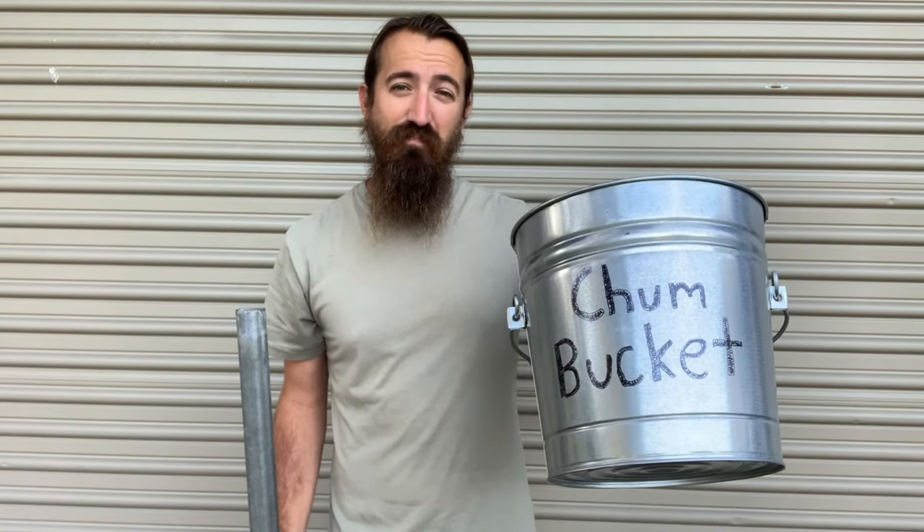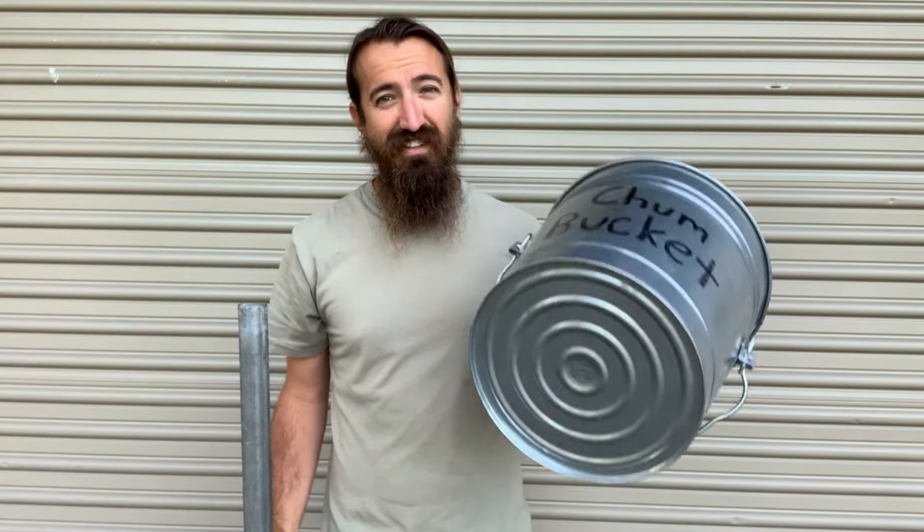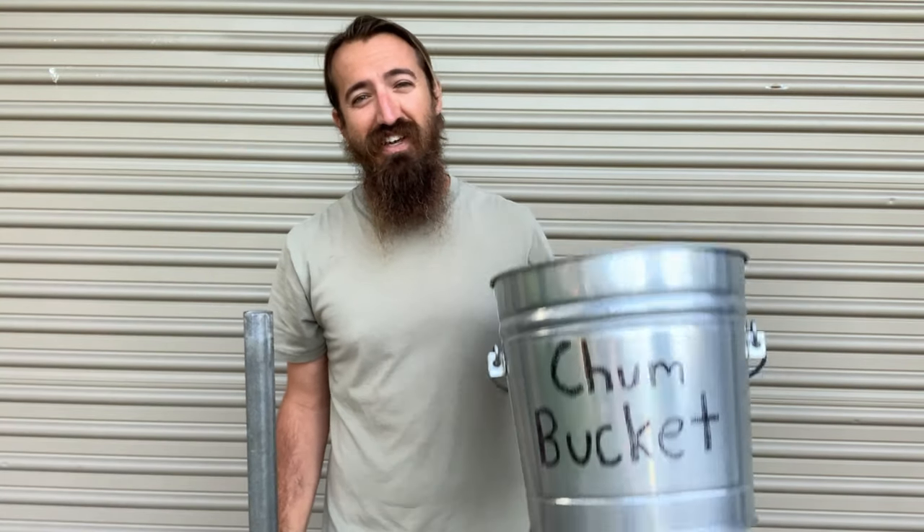Good morning guys. I'm hopefully going to do a short how-to video this morning on how to make chum. And honestly, this could just be an excuse for me to actually have a bucket labeled chum bucket. Because who doesn't want a chum bucket?